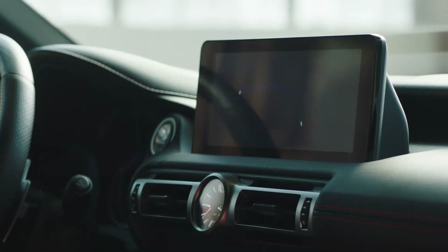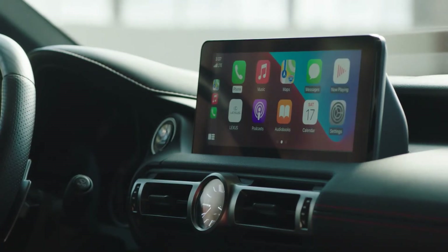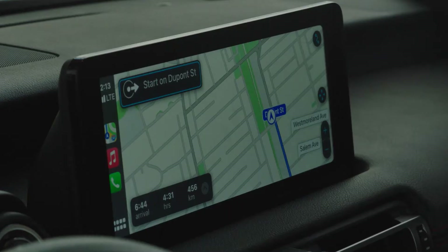Also new are the technology features. A lot more safety features are included in this vehicle, plus new features like this remote system that lets you control all the infotainment on the touchscreen. It is a lot more user-friendly than the last version.